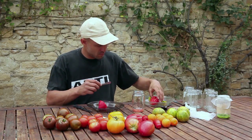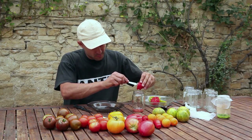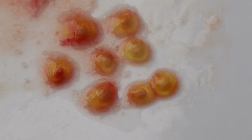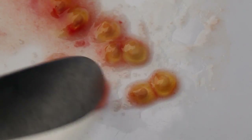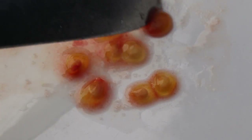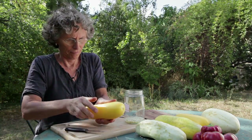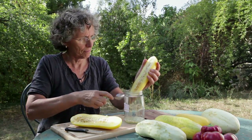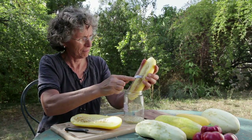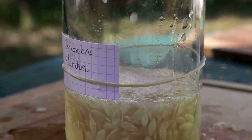Wet processing with a fermentation process is used for tomatoes and cucumbers. The process of fermentation allows removal of the gelatinous coating surrounding each seed that keeps it dormant. The tomatoes or cucumbers are cut in half. Their seeds and juice are extracted with a spoon and placed in a glass jar. A little water can be added if necessary.